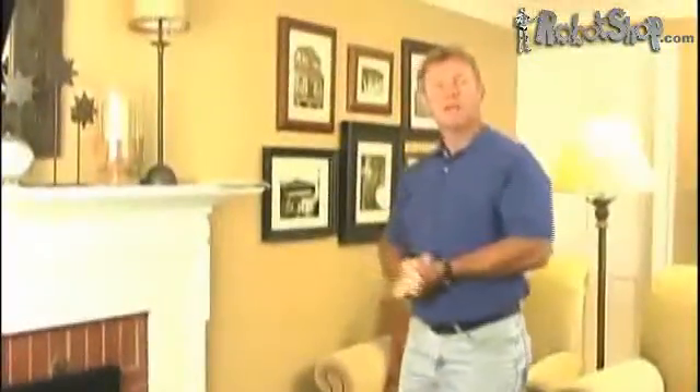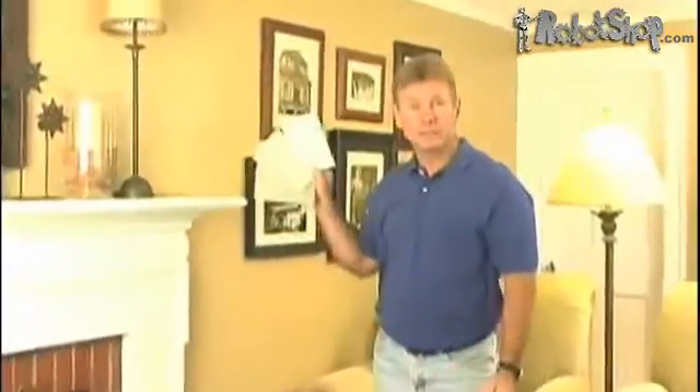Hey, cleaning Roomba's brushes. Hi, I'm Jim Lynch, co-founder of Robot Add-Ons, here to talk to you about the hard floor cleaning pad system for Roomba.